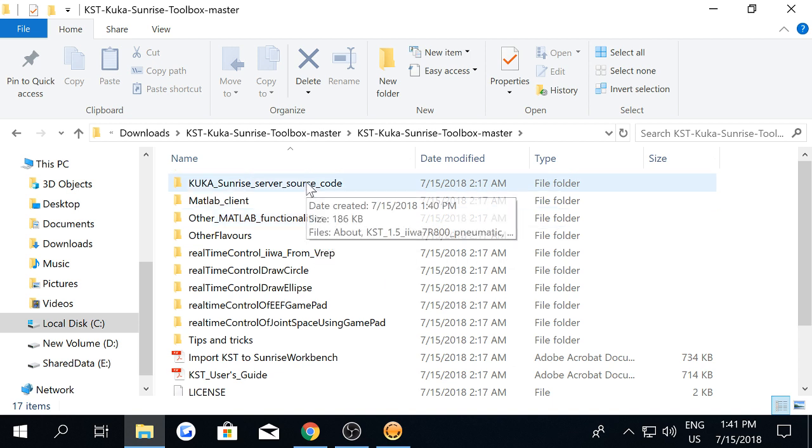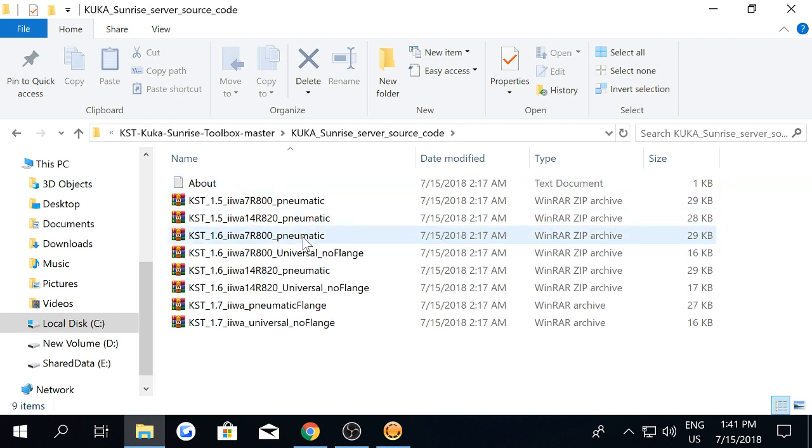Open the unzipped folder. The Sunrise workbench source code for the KUKA Sunrise toolbox is inside the folder called KUKA Sunrise server source code. We open this folder and find several compressed files of the different versions of the KUKA Sunrise toolbox.